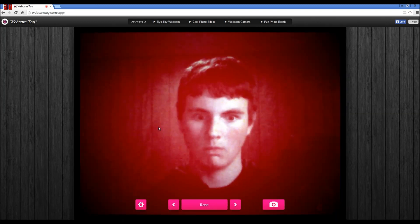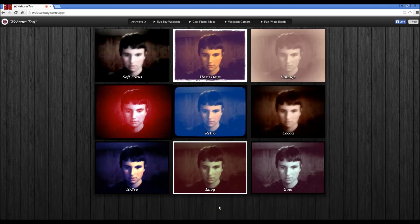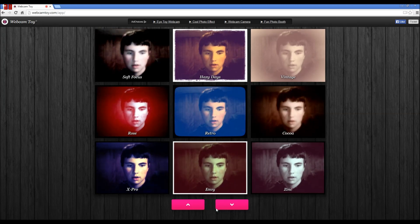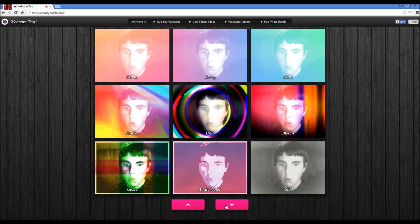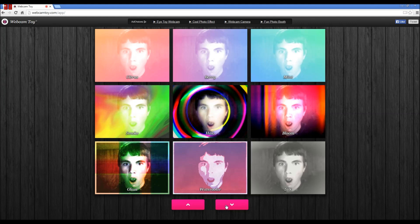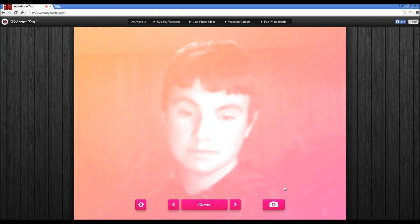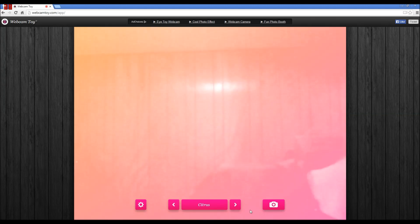Let's actually take some pictures. Envy, alright. What else can we do here? Retro - whoa. It could be a citrus, I could be like an orange. Hey, I'm an orange! I could just use it in the thumbnail. That sucks.